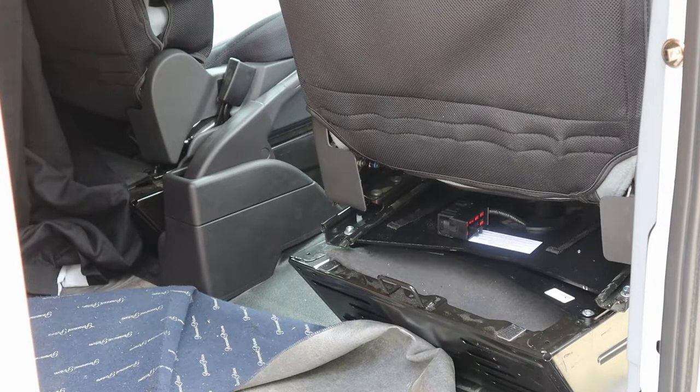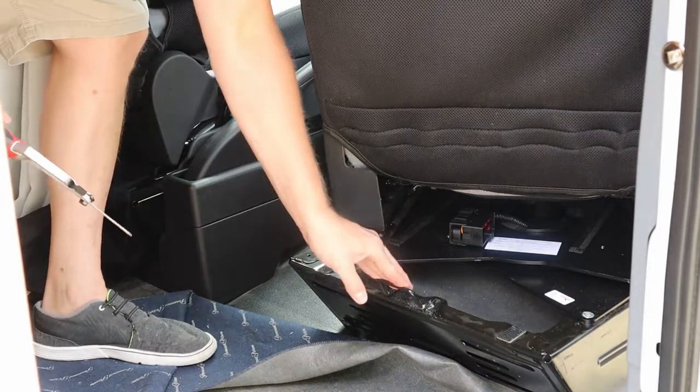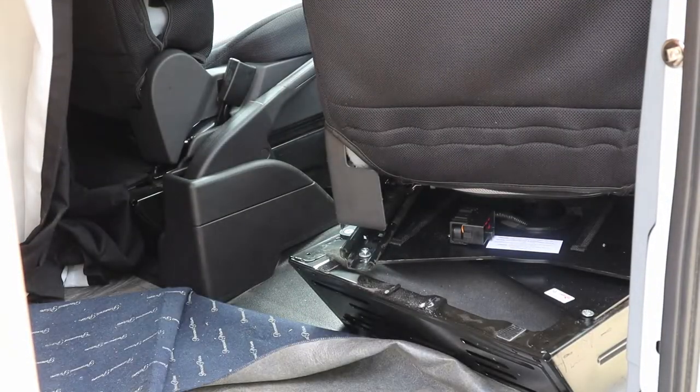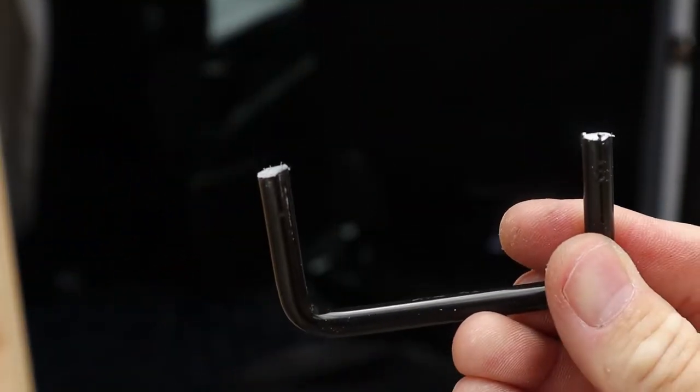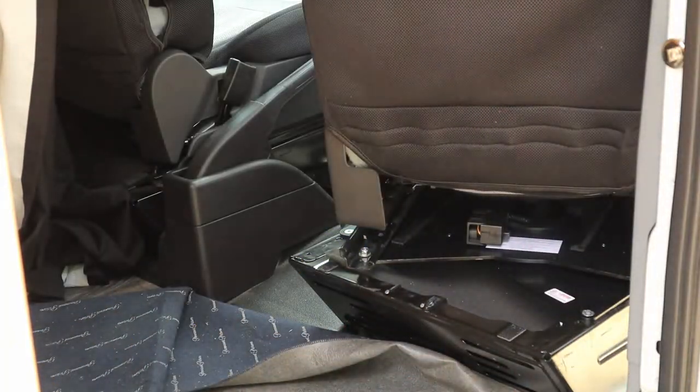There we go — that was pretty easy with the Dremel. Now I'm going to get some file and emery cloth to clean up that piece on the base. All right, let's give it another test.